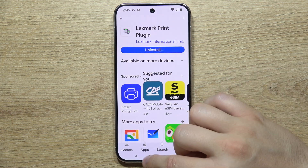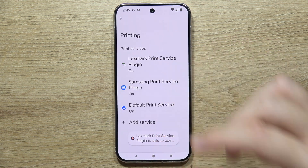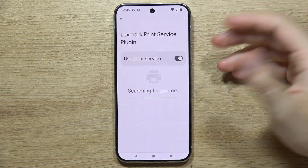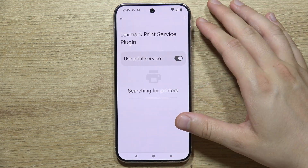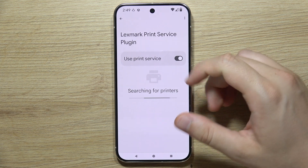After that, go back into Settings, then select the printer service for your printer — in this case, Lexmark. You should now get an easy connection with your device, and you can simply select your printer from the list.